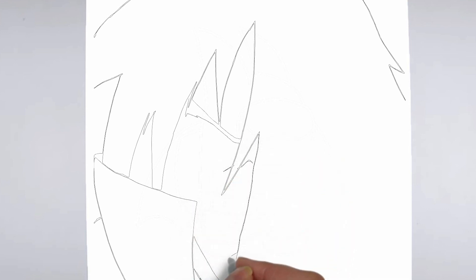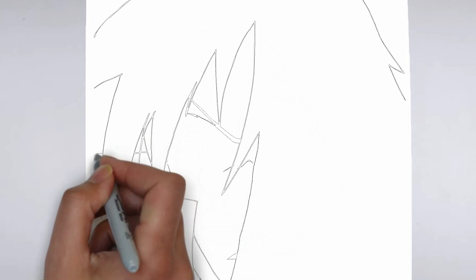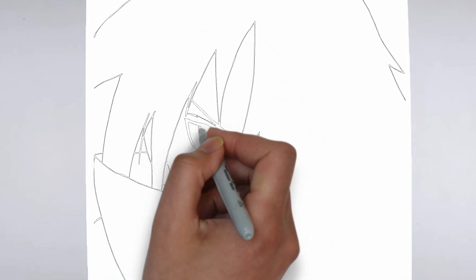Step 2: Details. Now let's move on to the details. Add on the right and on the left. These details give its distinctive features.